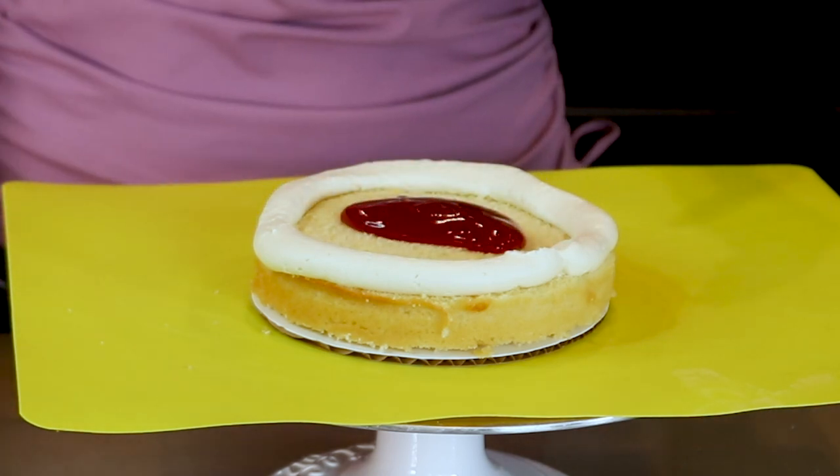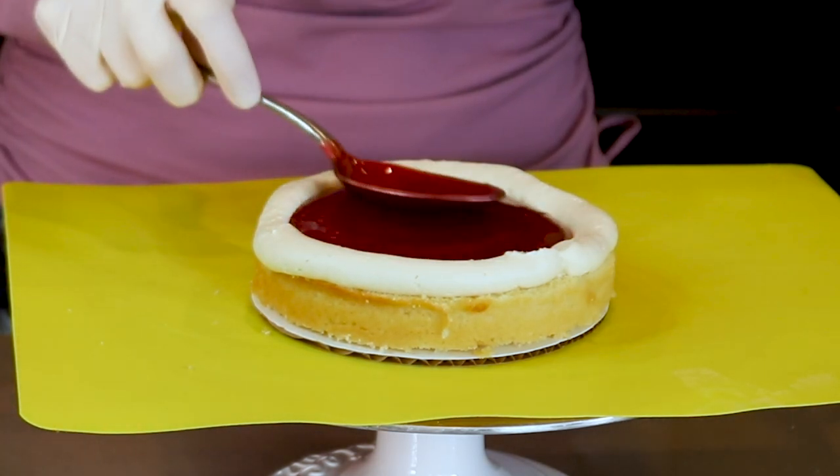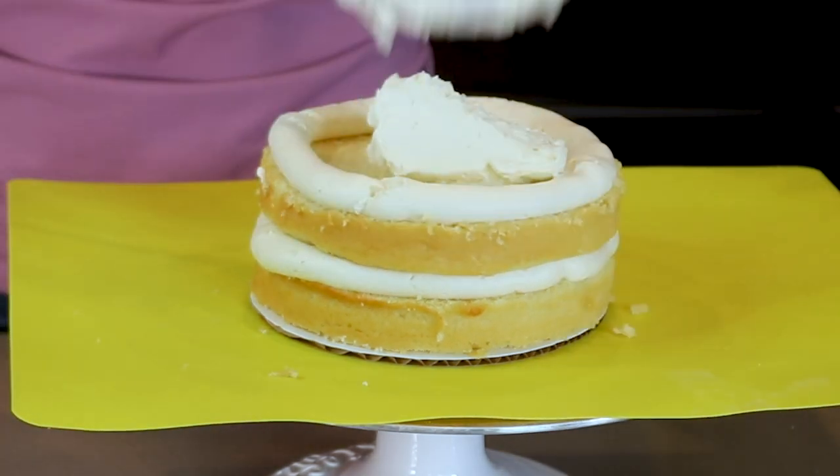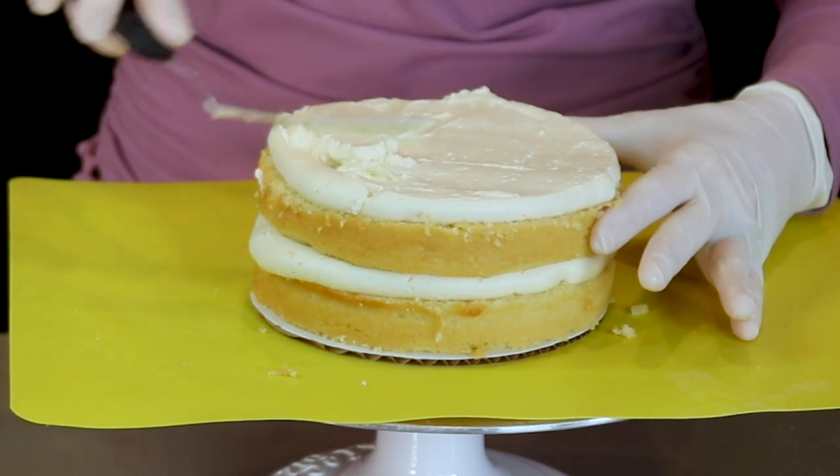I just made a video showing how I make this filling so if you are interested in that, here is a link for you. The middle layer is my Swiss meringue buttercream and then I add more cake and raspberry filling.